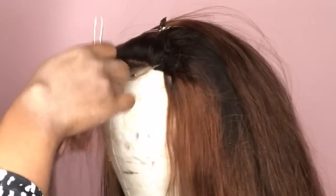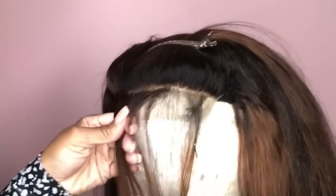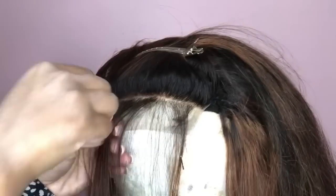I used 40 volume developer along with regular bleaching powder, and as you can see the hair is not damaged at all — she still has a ton of life. After I colored her I did kind of just a brush-through of the coloring process, just because I know I'm doing it wrong and I don't want to mislead you.